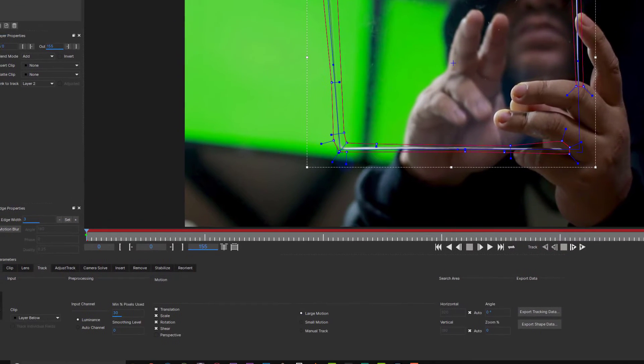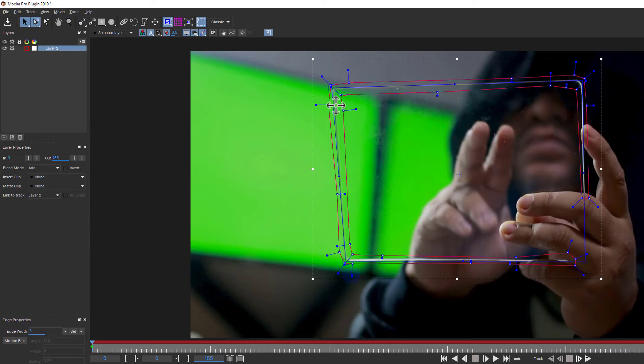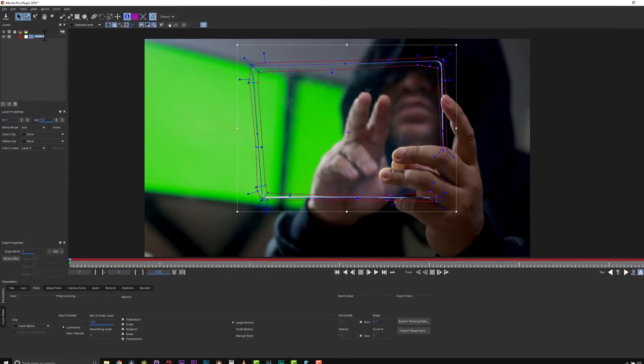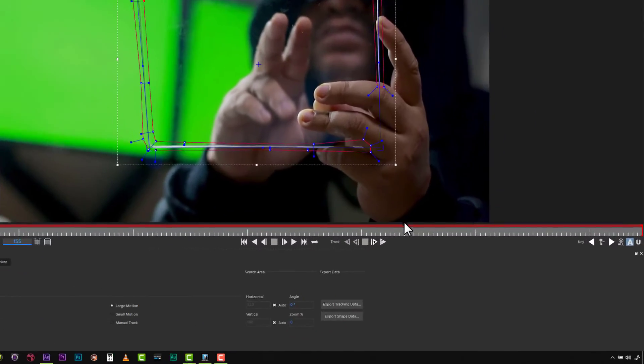It's also the representation of your corner pin. Now we're going to track translation, scale, rotation, shear, and perspective because we need to, and we're going to crank this value up to 100% because this is a difficult track. We're going to call this 'green track foreground' and hit track forwards.